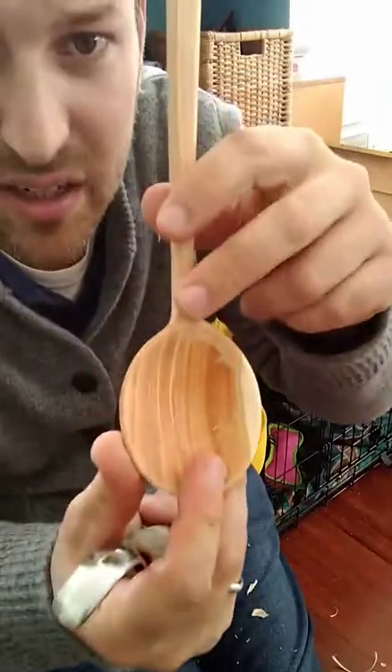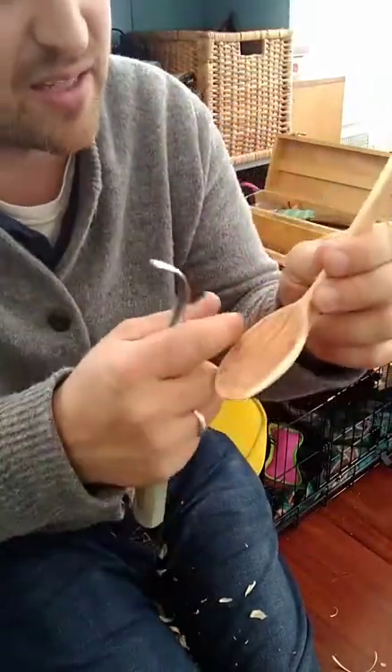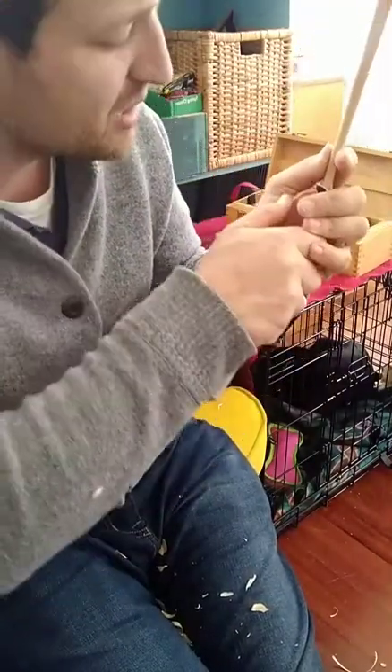Now I'm looking at the rim on each side to make sure they match. I can see I need to cut more on this side, which I'm doing just like this.